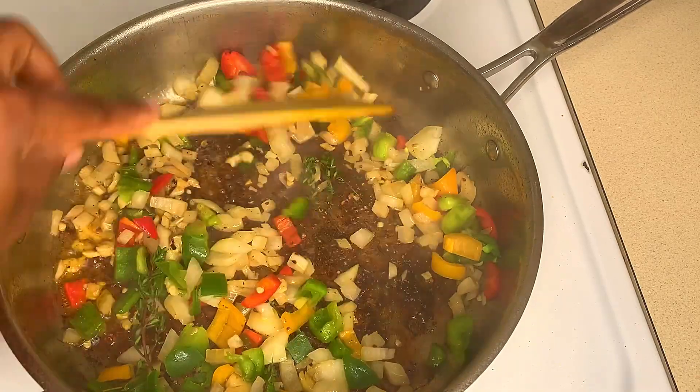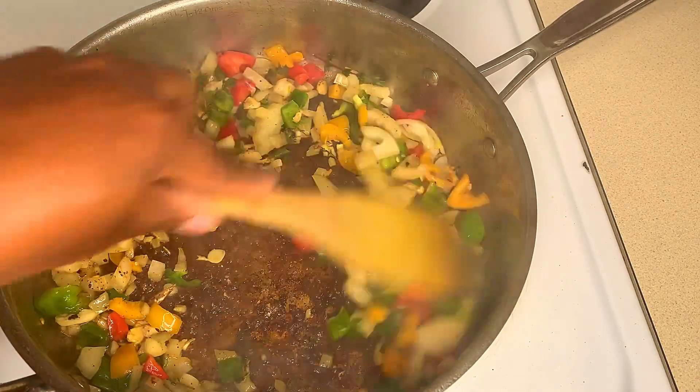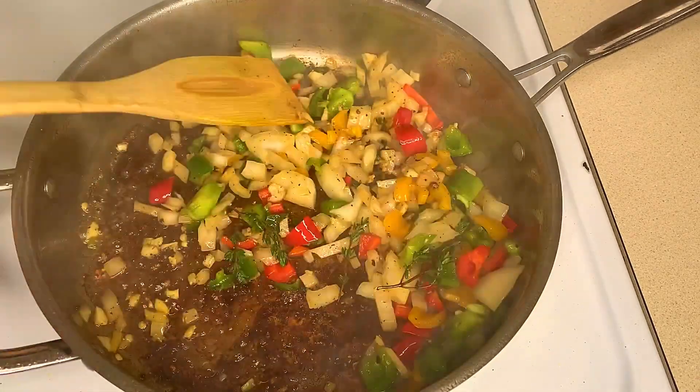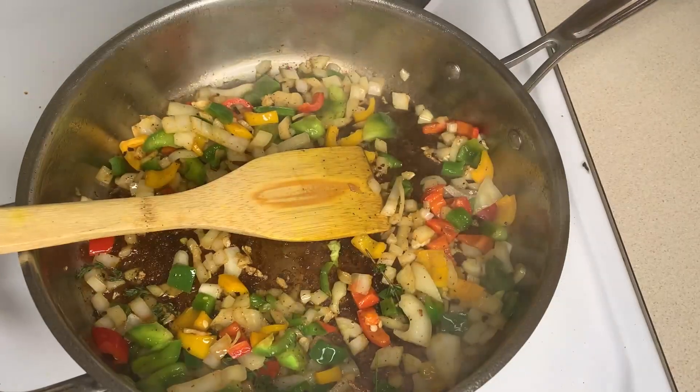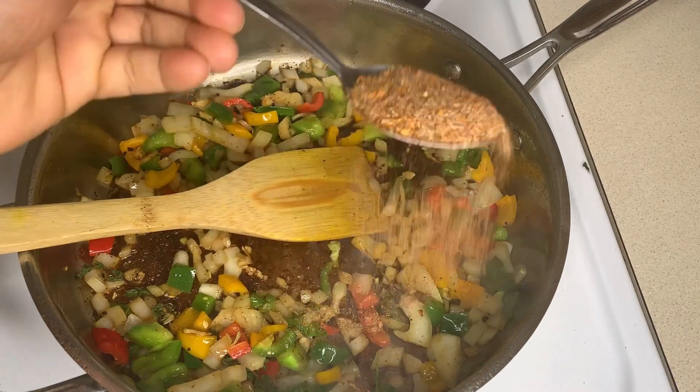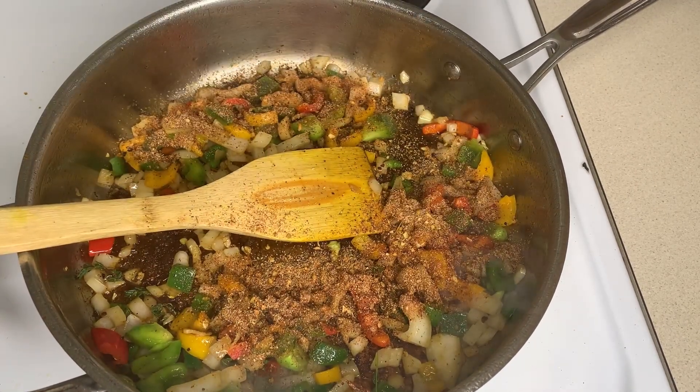We will be seasoning as we go along, so to this I'm going to add about a teaspoon of my mixed seasoning that I had mixed before, and I'm going to mix that in.